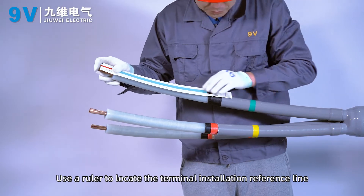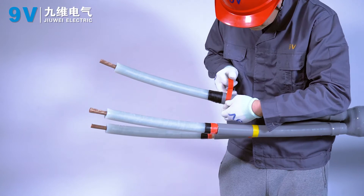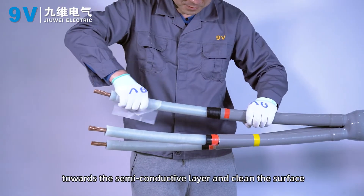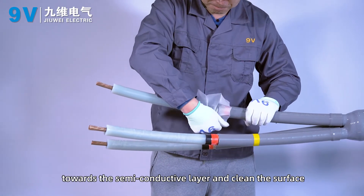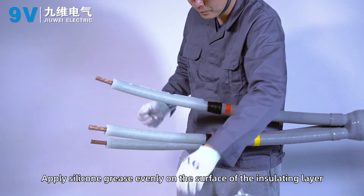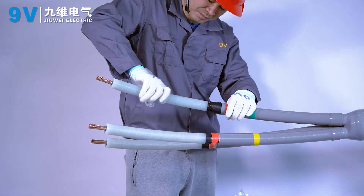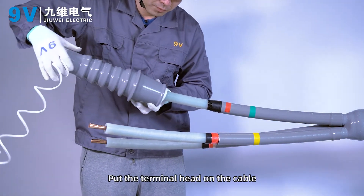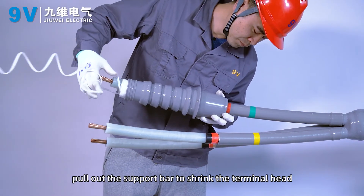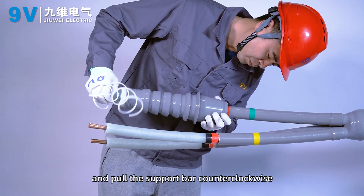Use a ruler to locate the terminal installation reference line and mark it with PVC tape. Use cleaning paper to clean the surface of the insulating layer towards the semi-conductive layer. Apply silicone grease evenly on the surface of the insulating layer. Put the terminal head on the cable, align it with the installation reference line, then pull the support bar counterclockwise to shrink the terminal head.